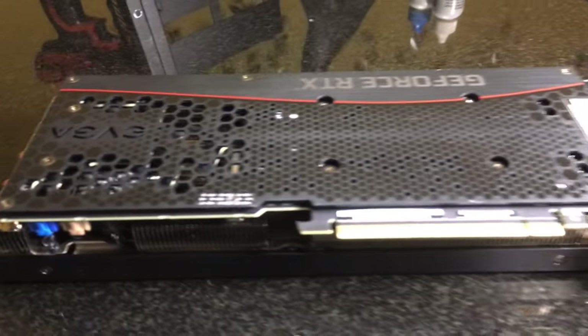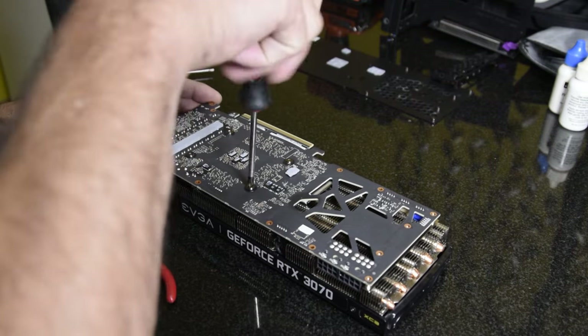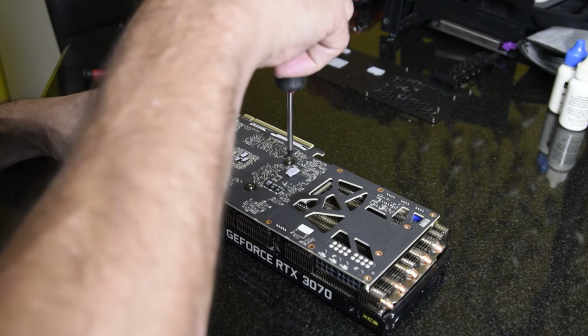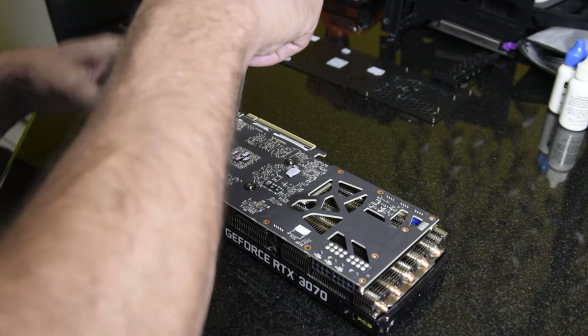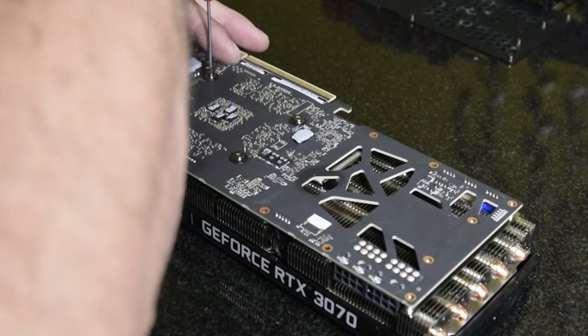Just wanted to show you a little bit of the card here — it's got a nice back plate. I'm probably going to speed this up. We don't need to watch me turn every single screw, but we'll start with the GPU screws on the back. Get those a little loosened — you want to do them in order.